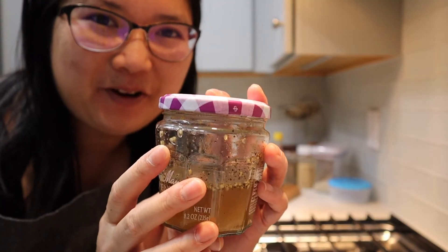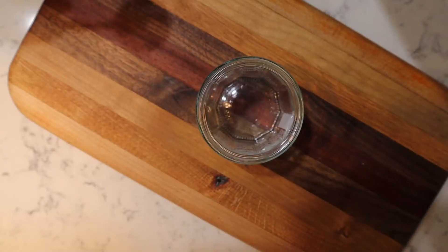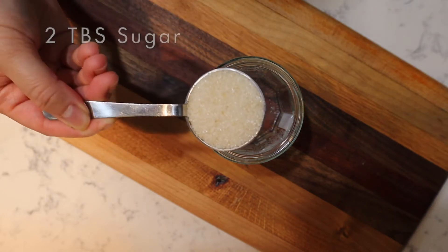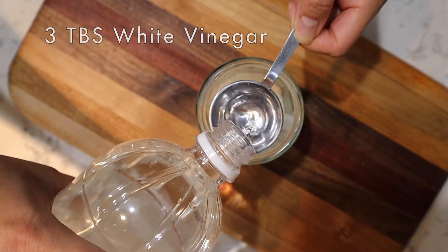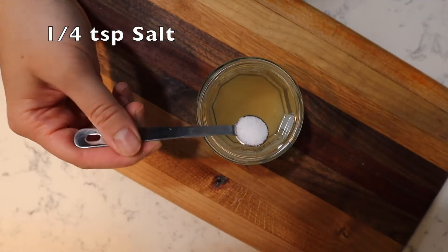Let's make some super yummy Chinese chicken salad dressing. Grab a small jar with a lid, two tablespoons of sugar, three tablespoons of vinegar, and a quarter teaspoon of salt.